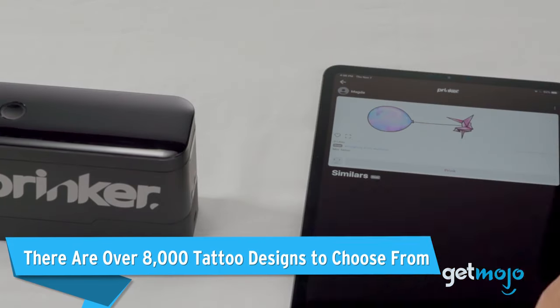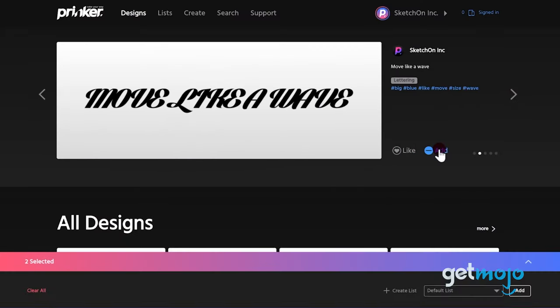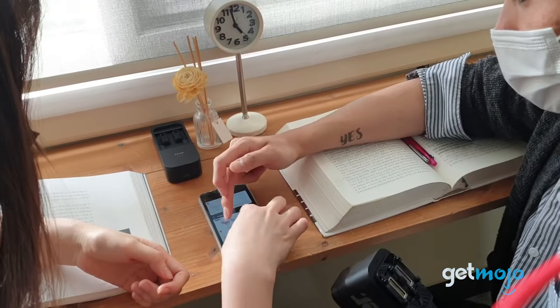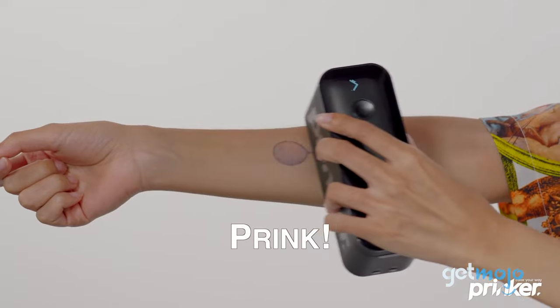There are over 8,000 tattoo designs to choose from. You're always going to be limited to a certain catalog of designs with rub-on and stick-on tattoos. But with the help of the Prinker app, you have access to over 8,000 unique designs, from shapes and symbols to words and characters. Browsing and selecting a design is ridiculously easy — it's as simple as choosing what you want to print and then printing it.